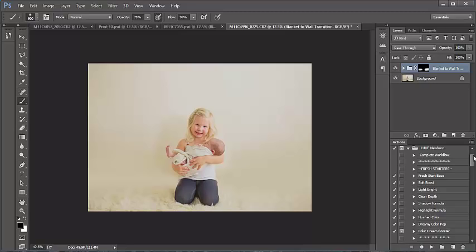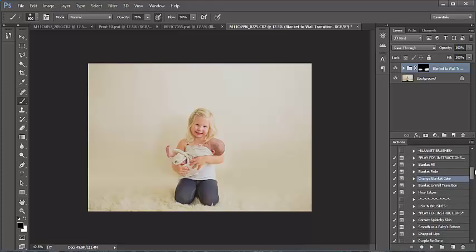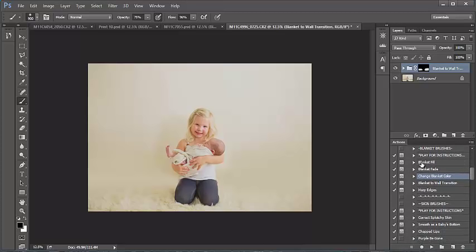Hey everyone, in this video we'll be going over the newborn blanket brushes in the Luxe Newborn Collection from Pretty Actions. Let's scroll down to our blanket brushes. You've got five distinct different brushes in this collection to fix and make your blankets look beautiful, so let's jump right in.